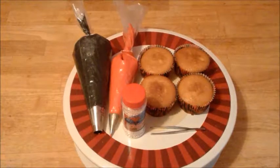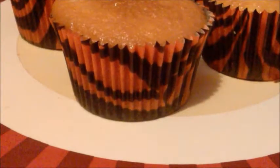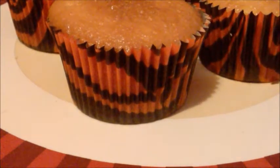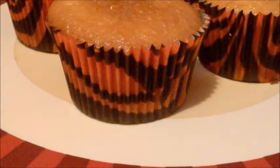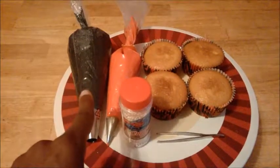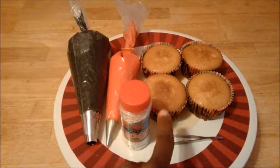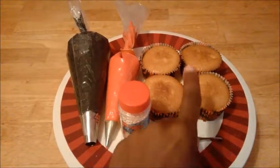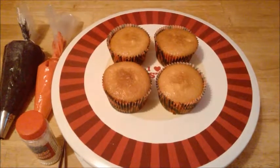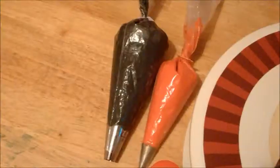I'm going to do it in black, red, and pearls this time. Baking cups are in red and black stripes, so I'm going to match them with the baking cups. I have my black buttercream, my red buttercream, the gems, the tweezers, pre-made cupcakes, and of course a turntable — you have to have a turntable.